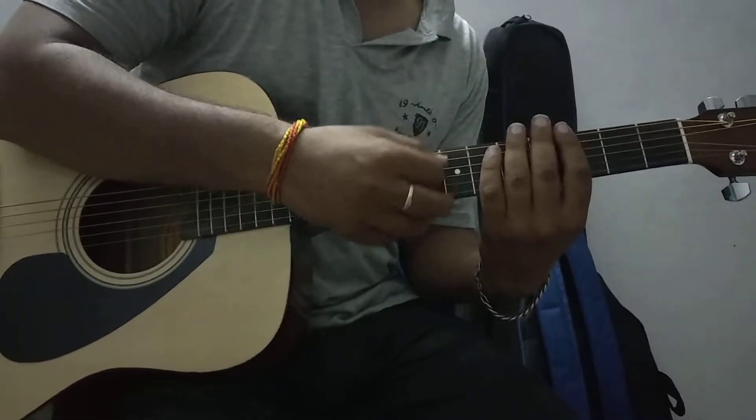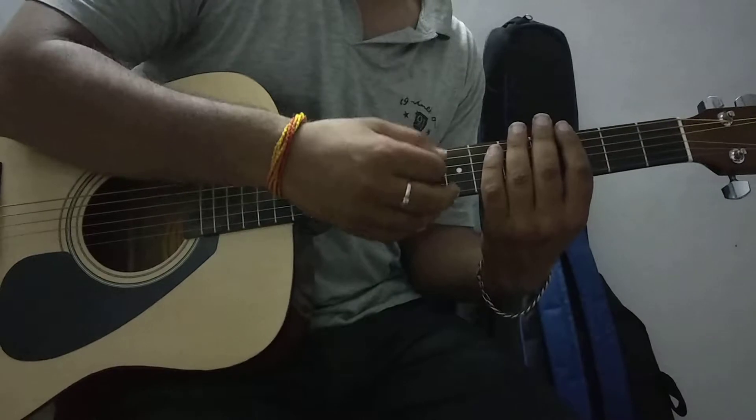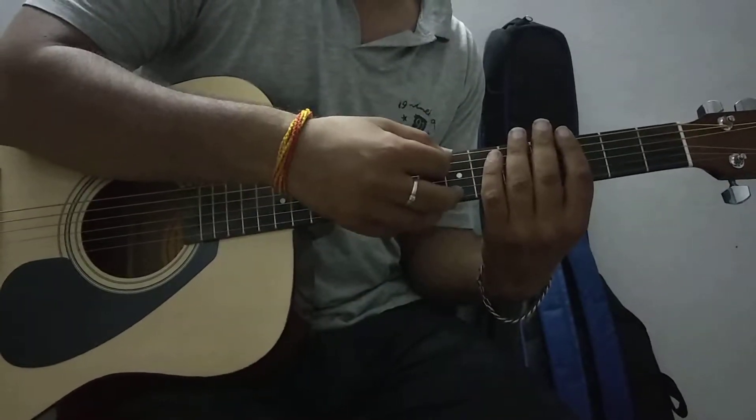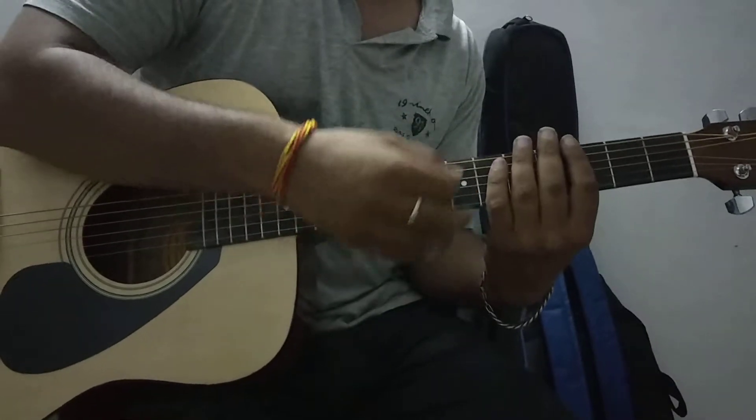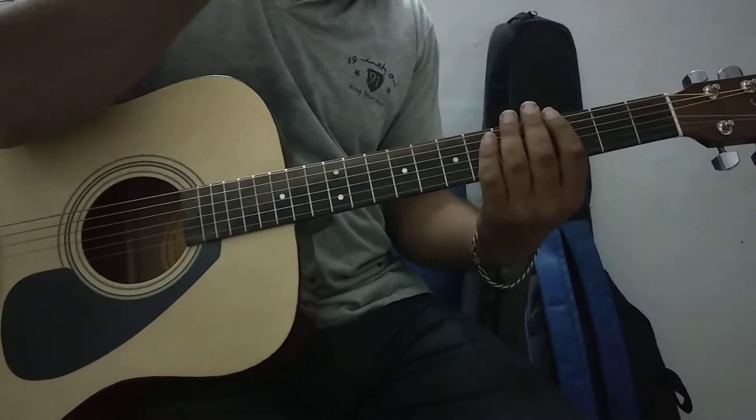The strumming pattern is: six, four, down, down, up, six, four, down. Again: six, four, down, down, up, down, six, four, down.